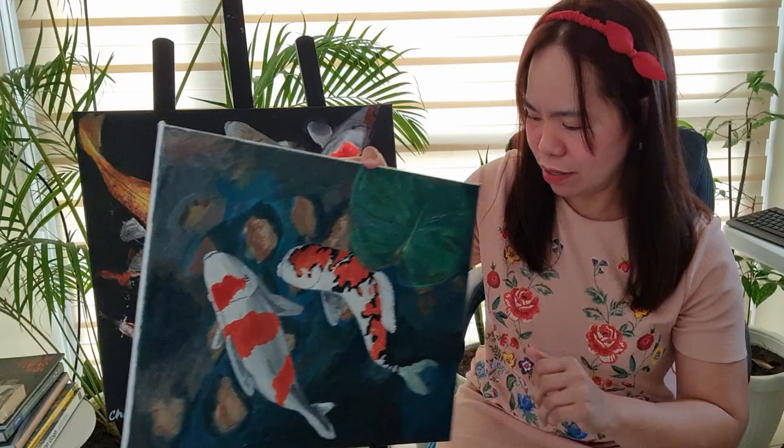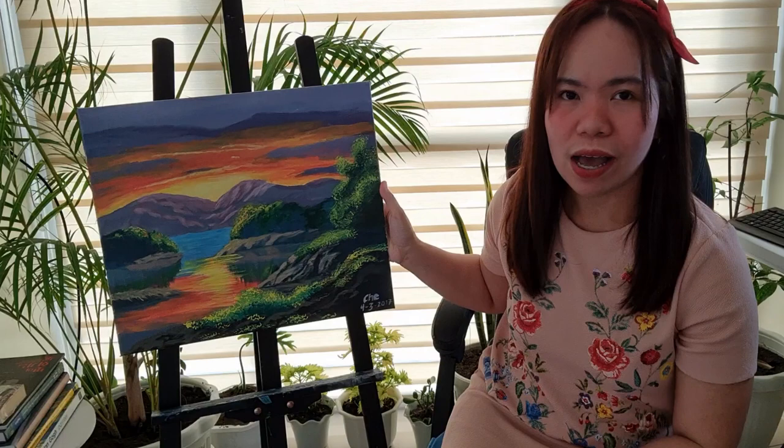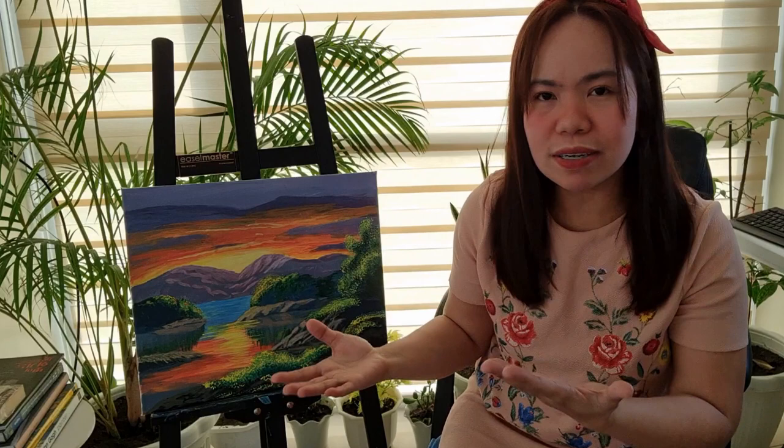Let's proceed now to my next 2017 painting in comparison to my recent painting. All the paintings I'll be showing you are 2017 paintings, and the recent ones will be 2020 and 2021. So, another 2017 painting — it's a sunset painting. I was so addicted to practicing every night back then.